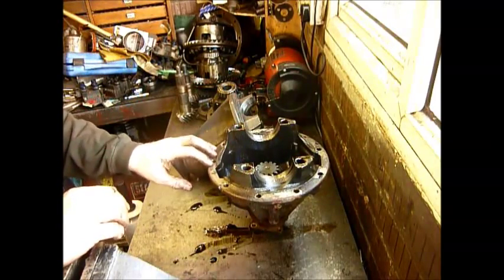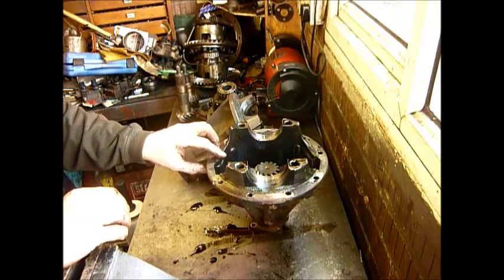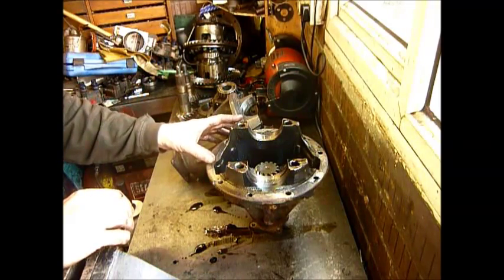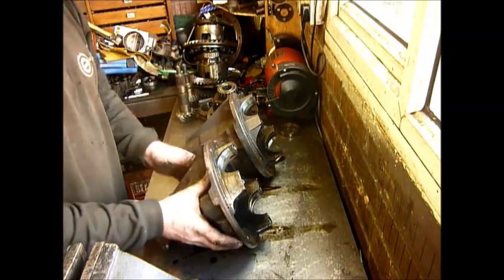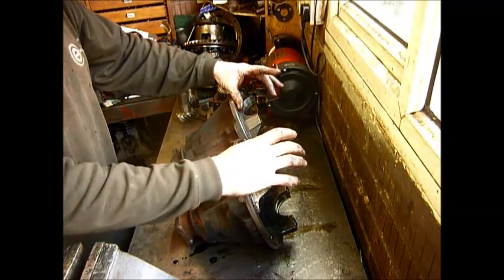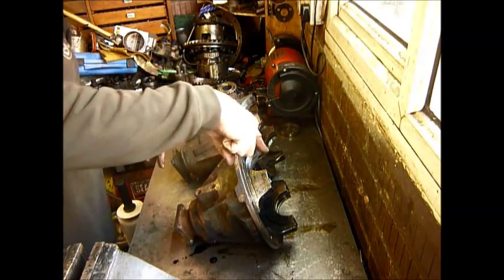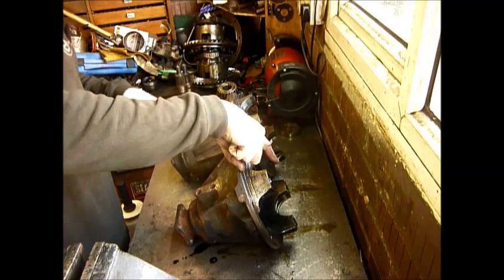There is no way of easily making this fit a long nose casing. There are people that have tried — what they normally do is cut the ring that this sits onto on the casing and then get that welded onto a long nose casing. But really there's very little advantage in it, and you've got to make sure that when this ring is welded on and the other ring is cut off, where your half shaft goes has got to be dead central and level or you're going to have all sorts of problems.